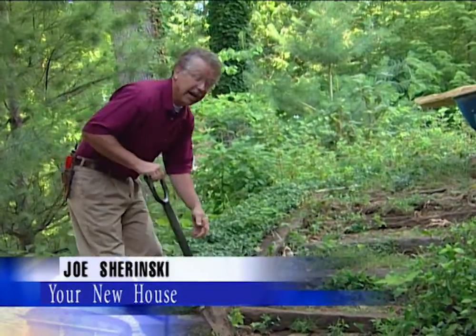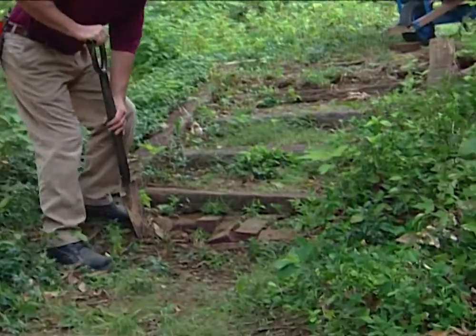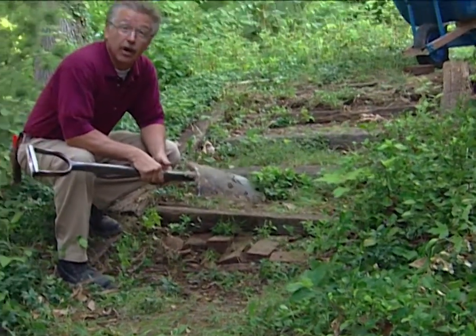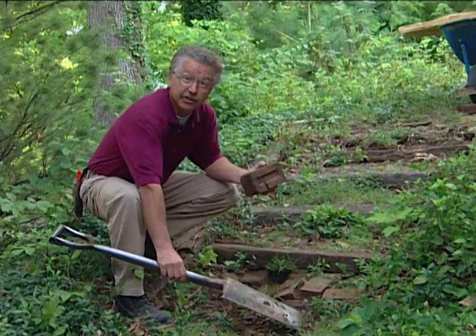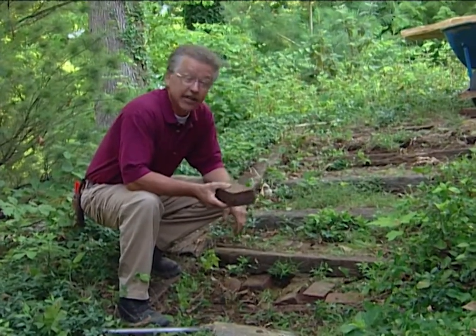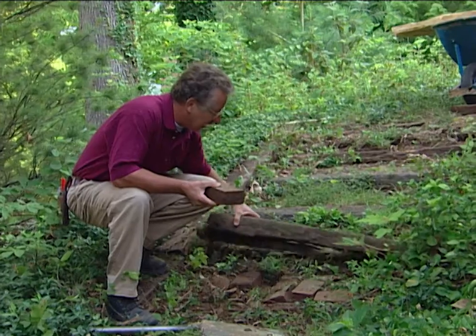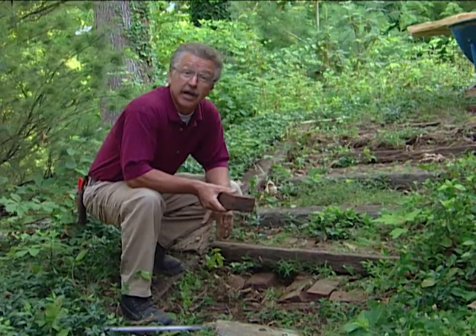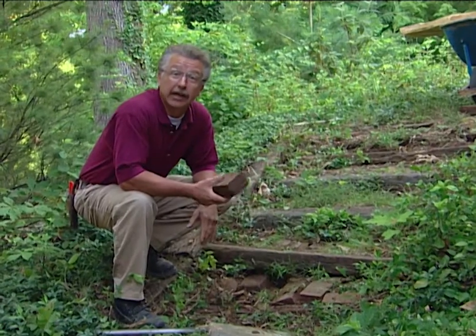As you can see, what we've got here is an old staircase that's no longer functional. Railroad ties were used as the risers, and these bricks were used as the treads. The bricks have settled, the railroad ties are rotten. These steps are not only not functional, they're dangerous, and what we're going to do today is replace them.